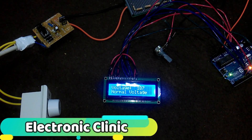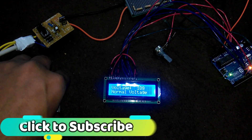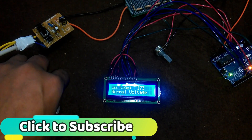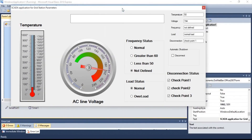Today's episode is about AC voltage monitoring and protection against over voltage and under voltage. This is Part 1, where we will be displaying the voltage on a 16x2 LCD. In Part 2, we will design a SCADA application for monitoring voltage, frequency, load and disconnection. Watch this tutorial from start to end, as it will really help you in Part 2.